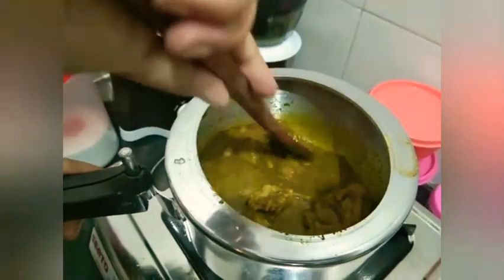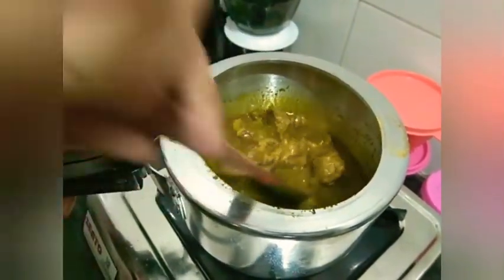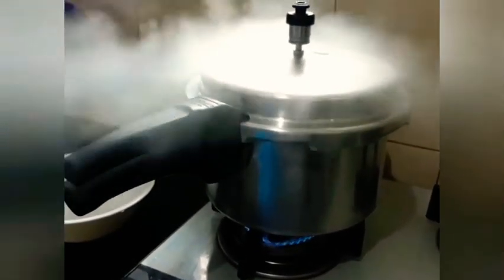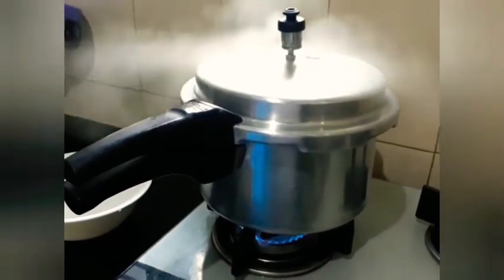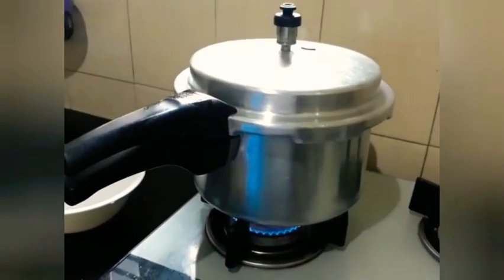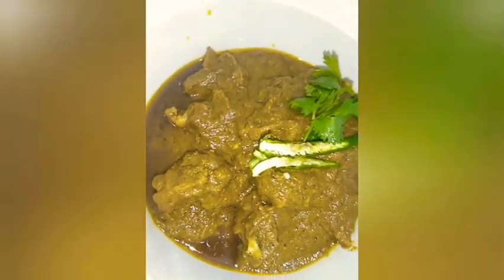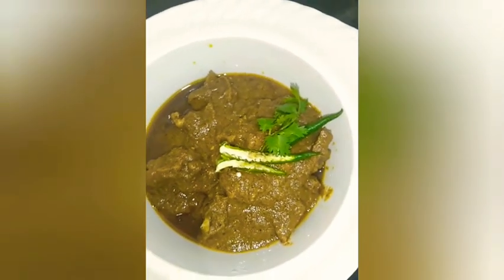I am going to cook it. This is a very good dish. You can see how beautiful it is. So let's try a little bit.